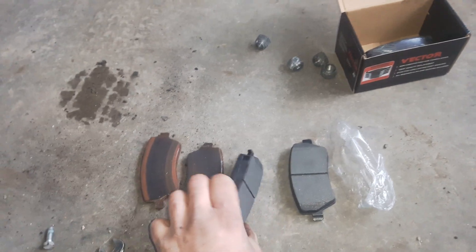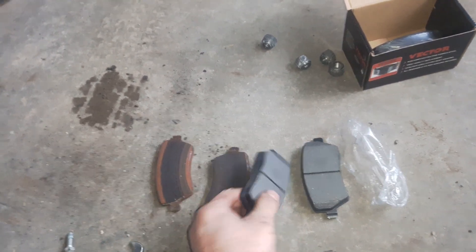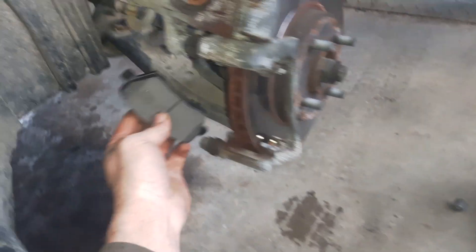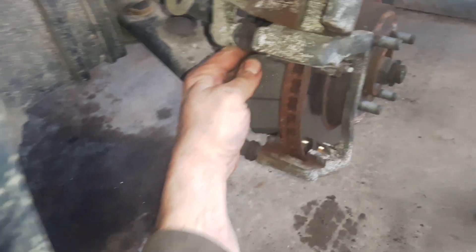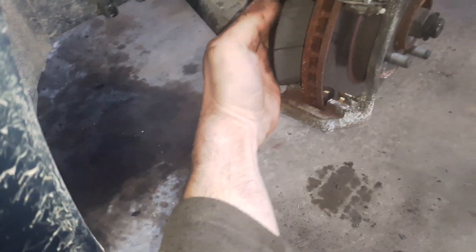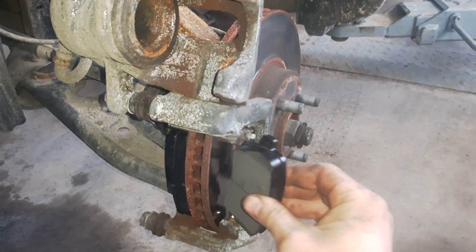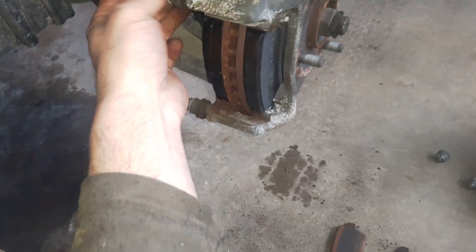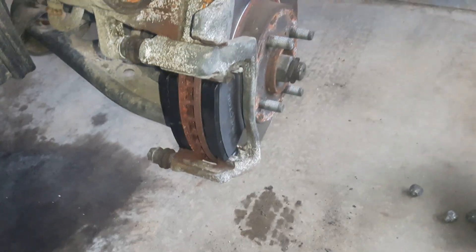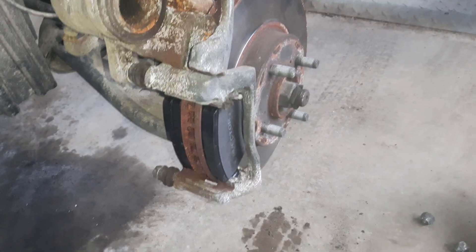Now we can see the difference between the new pad and the old one. I'm going to install the new brake pads. Always check if the guide pins are moving freely — if not, they have to be cleaned and lubricated. These ones are good.